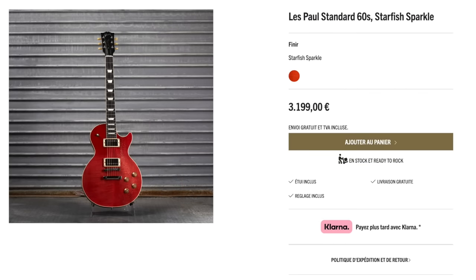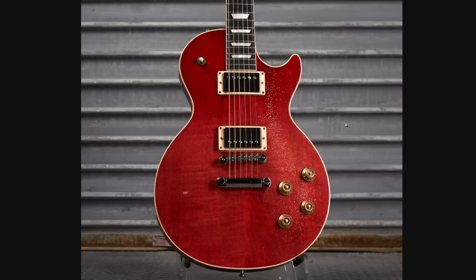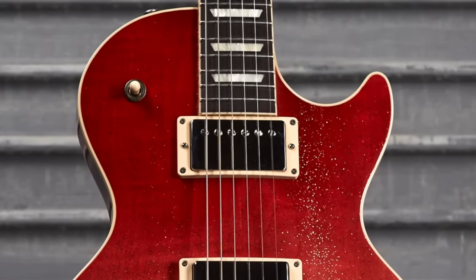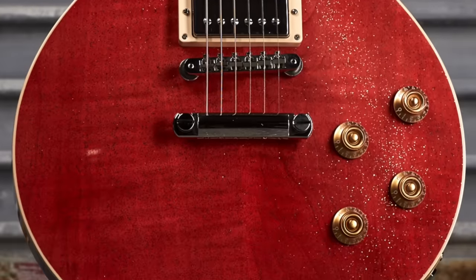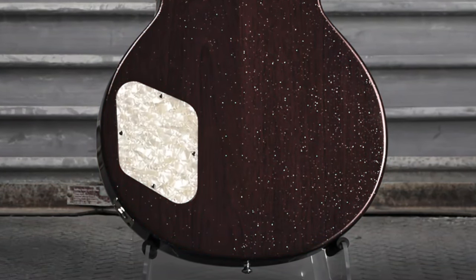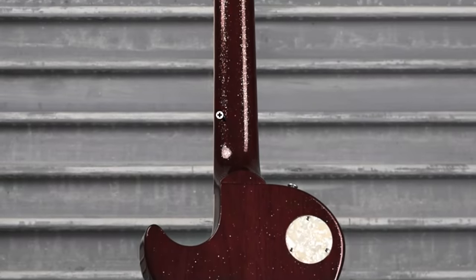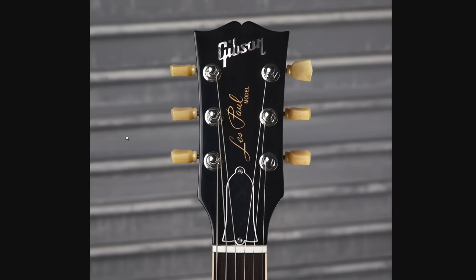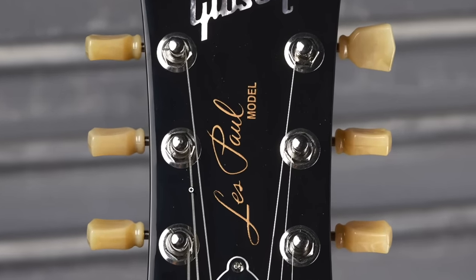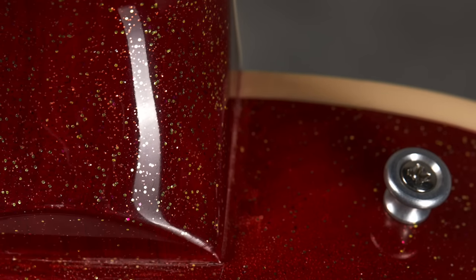Next one was called Starfish Sparkle for 3,200 euro. So at first it just kind of looks like a pale red, but then you get it in the light and you get to see all the glitter sparkle flakes in it. The big question: did they do the back? Yeah, I think it's safe to say they did the back. That's almost a little bit too sparkling over the top, but maybe that's just how the lights hit in the neck. I was curious if they did the headstock — I can't quite tell, it looks like maybe a little bit, but that could also just be dust. But that's definitely one for the sparkle lovers.